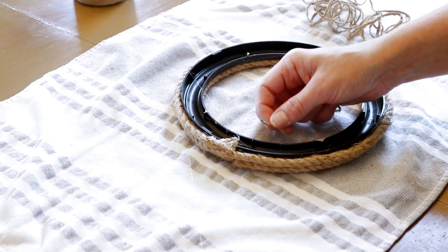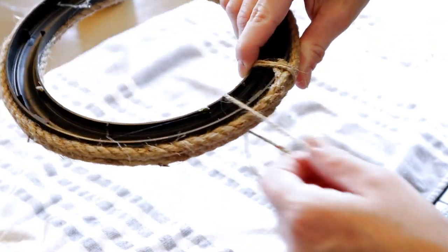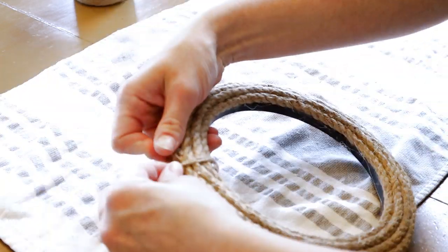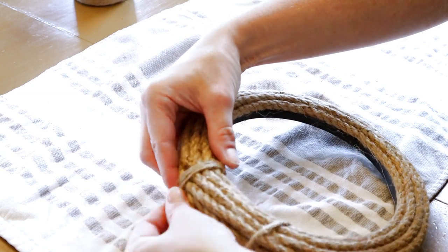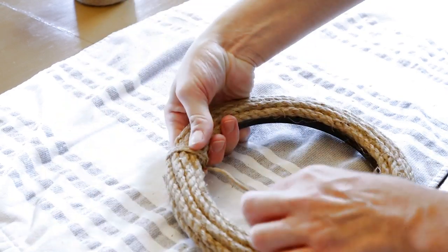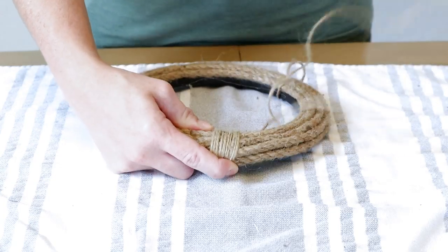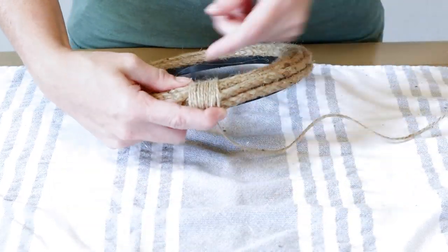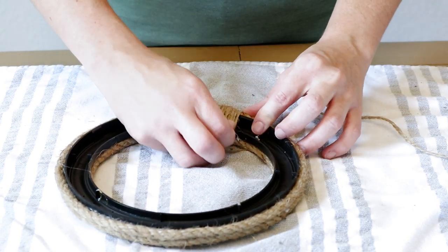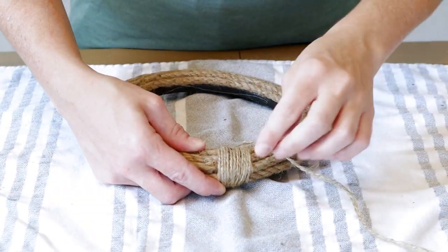To attach the jute I'm taking a little bit of hot glue, placing it on the back, then placing the jute over top. I leave it there for a couple of seconds until it dries before I start wrapping the jute around over and over again. I'm doing this until I have about two inches thick on the very top of the frame. I also place a little bit of hot glue every so often on the jute so that I know it's going to stick well and not come unraveled.